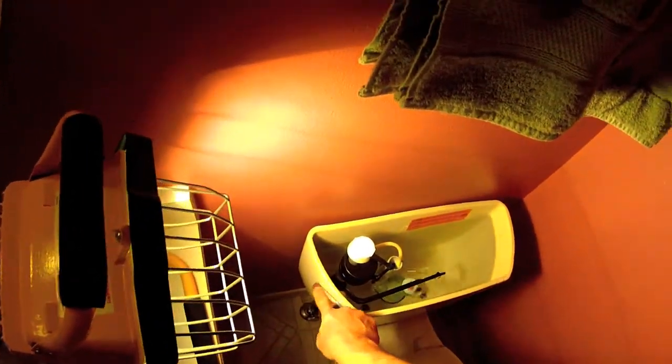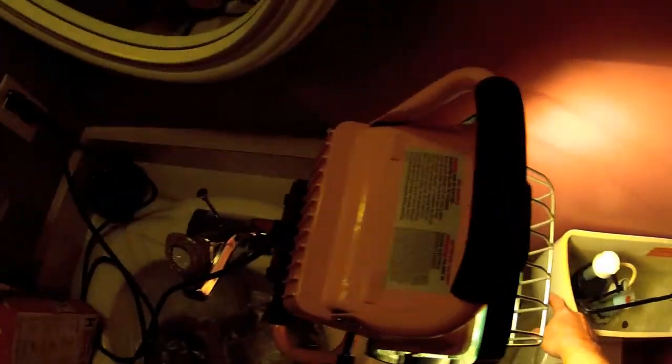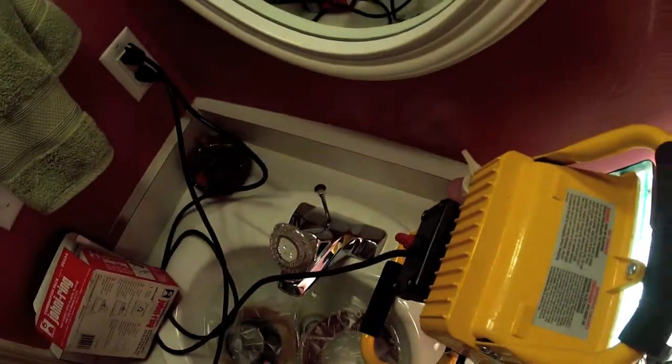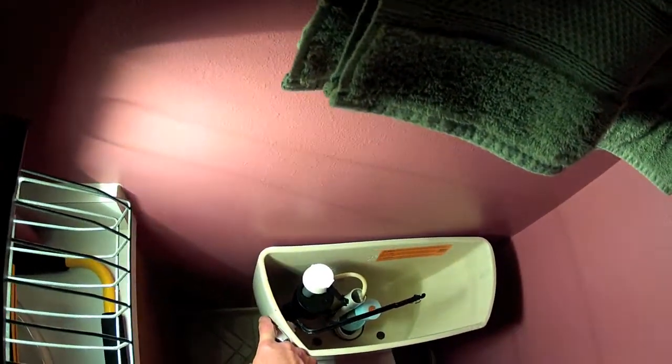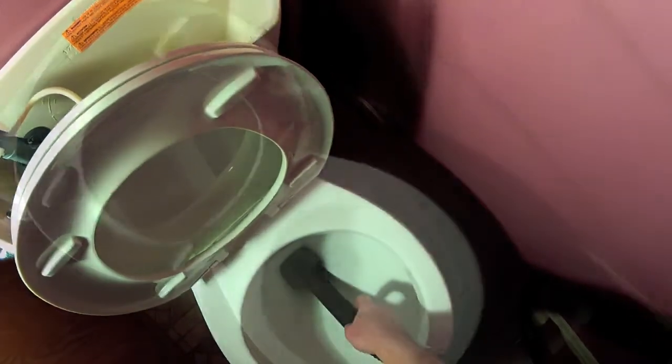First thing we do is turn the water off and get all the water out of the tank. It's about 20 degrees outside so the wax is cold — I bring it in and set it in some warm water to thaw out while I'm working. The easiest way to get the rest of the water out of the tank and out of the bowl is with a shop vac. If you don't have one you can use a towel or sponges, but this way you don't have water leaking all over when you lift the toilet and move it around.